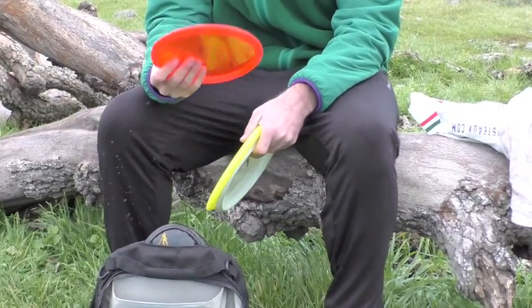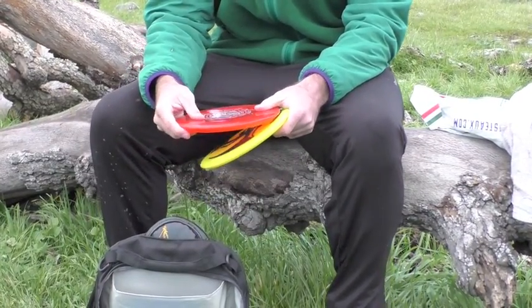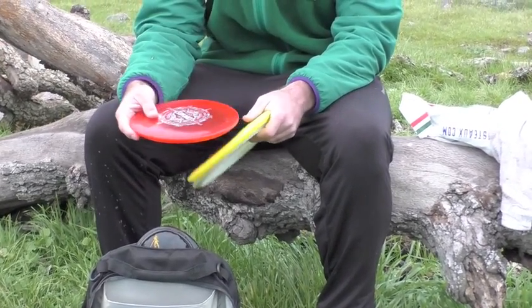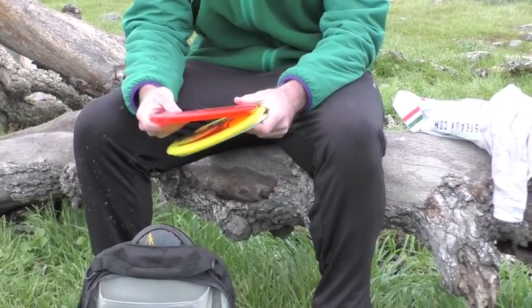Next, we got a Compass, the Opto-Line Compass. Real straight. I use it for a lot of upshots. I can manipulate it to turn over. It's got a really straight glide with a little bit of a hyzer finish. I like it a lot.